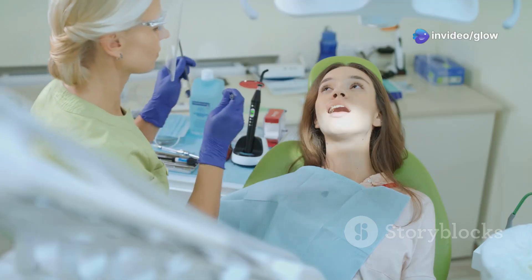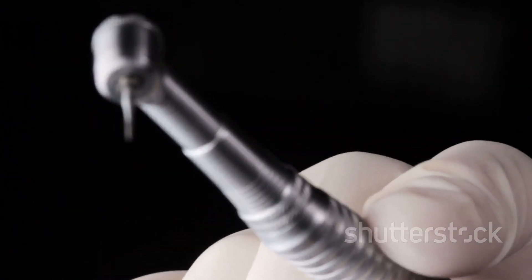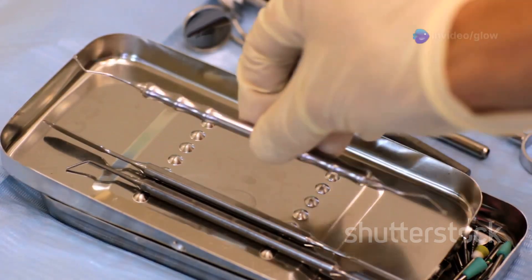Last but not least, your tools: hand instruments like excavators, rotary instruments like high-speed drills, and spoon excavators for that soft dentin. These are your best friends in cavity prep.